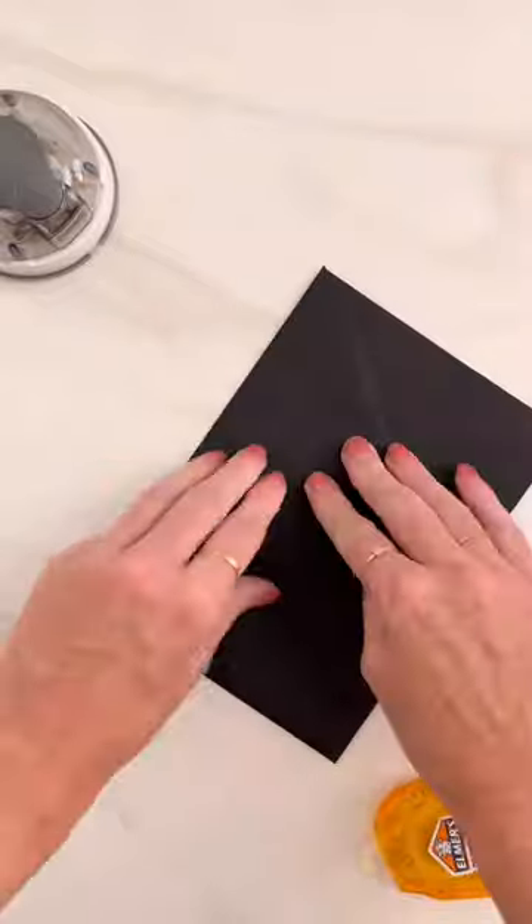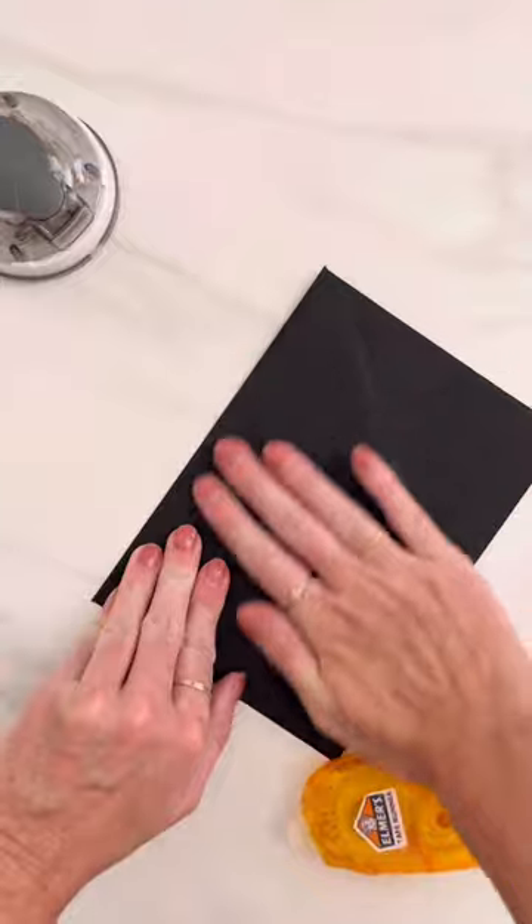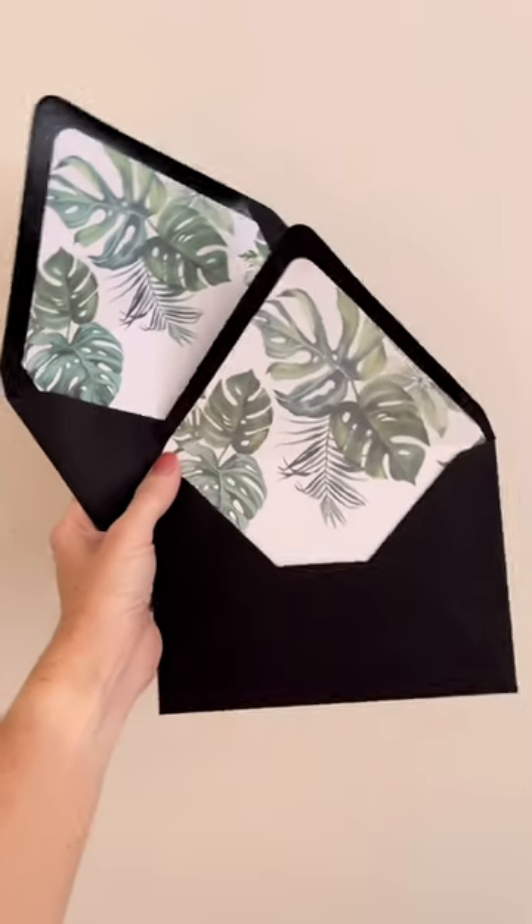Once you put it in, just fold it over, crease, and then add your tape runner. Fold the flap back over and give it a nice press and seal. Can you tell a difference and guess which is the DIY version?